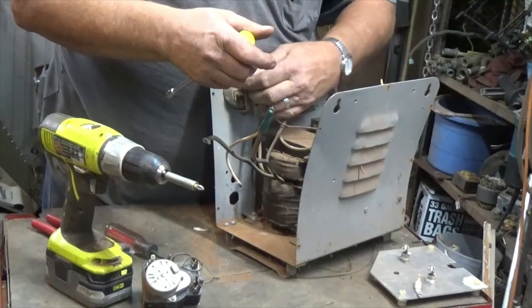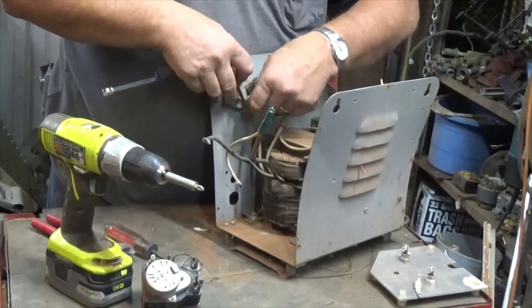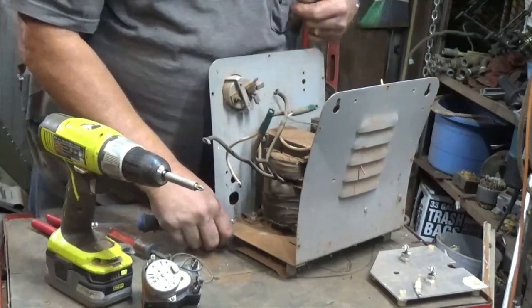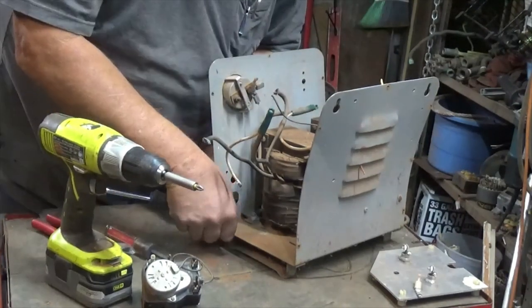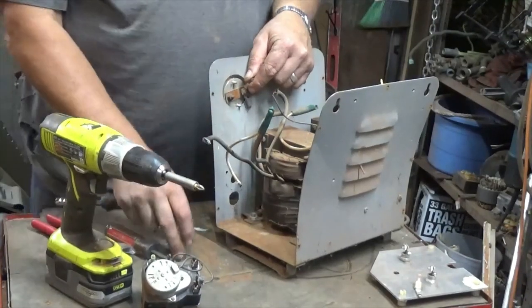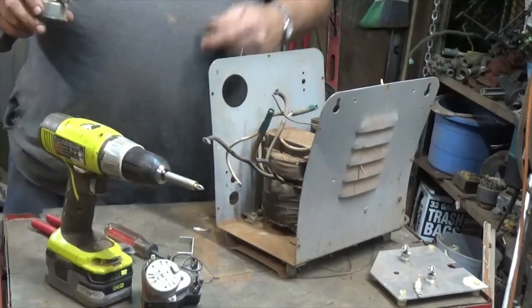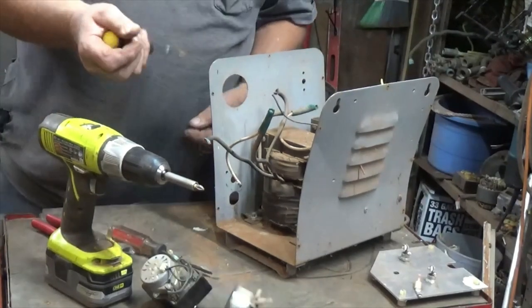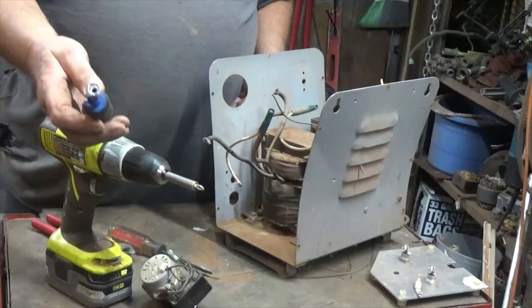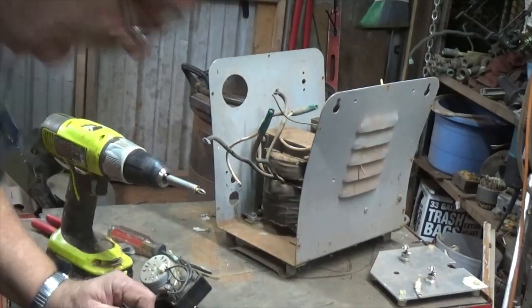Stuff like this, they come in pretty handy. Most of the time I'm using bits on the end of the drill, but occasionally — especially with a bolt hanging out — those bits can't really get in there. But with these, they've got a hole that goes down through the center, so it makes it pretty easy.